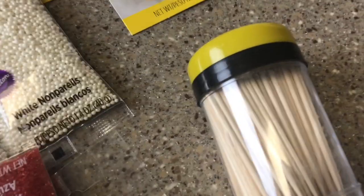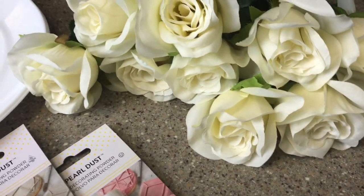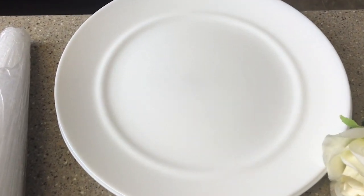I have some toothpicks to stick into the strawberries and I have some fake roses. I also have two plates that I'm going to use as bases for my cones to make sure that if the strawberry tower gets heavy, it is held in place and doesn't tip over.